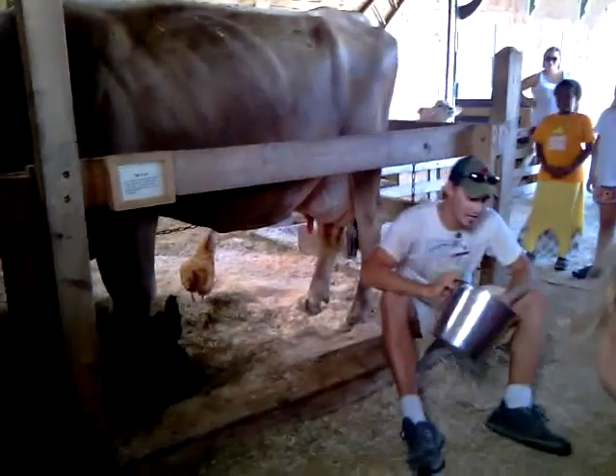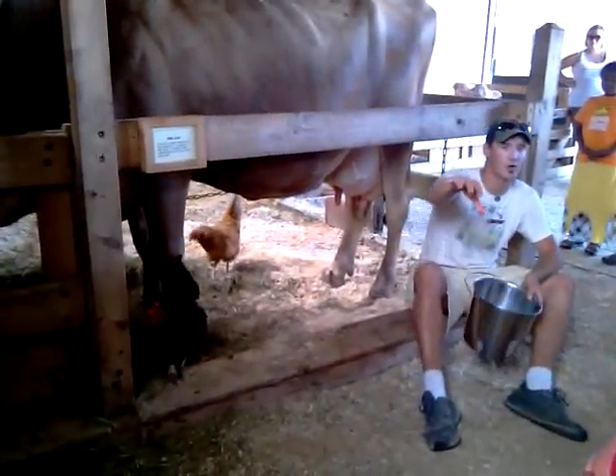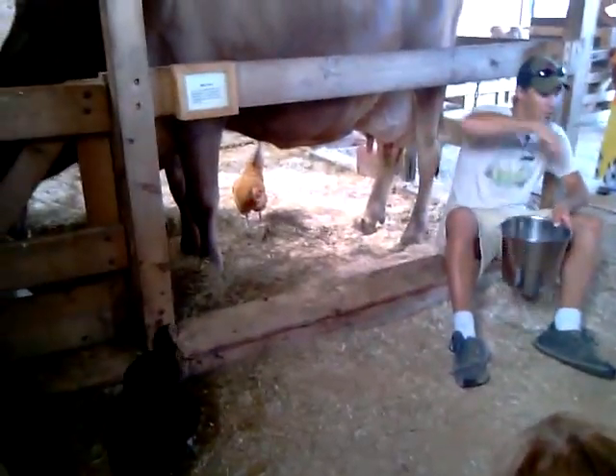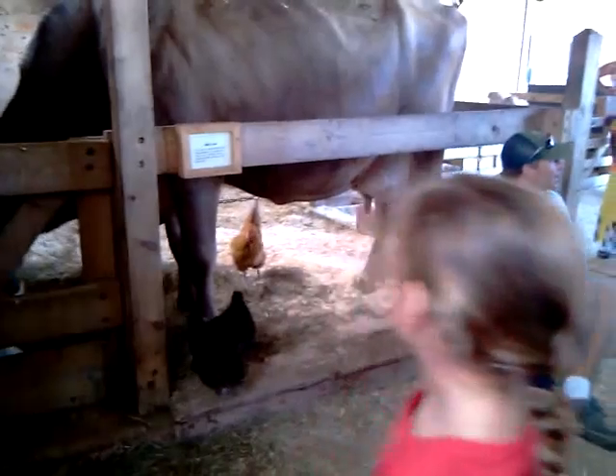There's plenty of milk for everybody to get a turn. What we're going to do is maybe start over in this way and then kind of come up, take a turn, and then we'll move the line. And then afterwards, if you'd like another turn, you can come back up and do it as well.